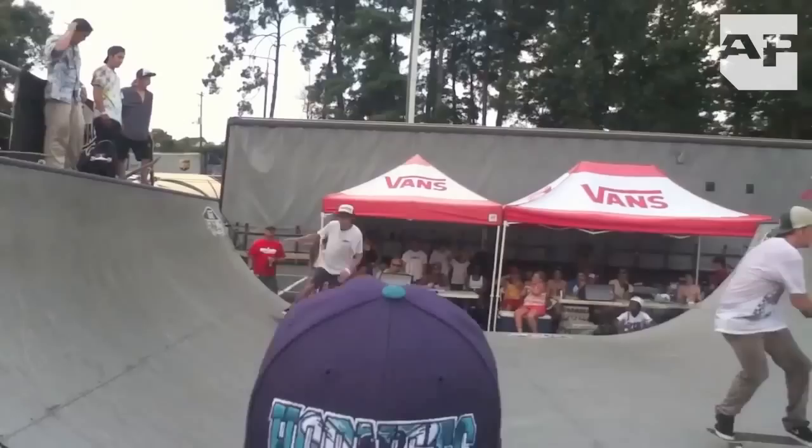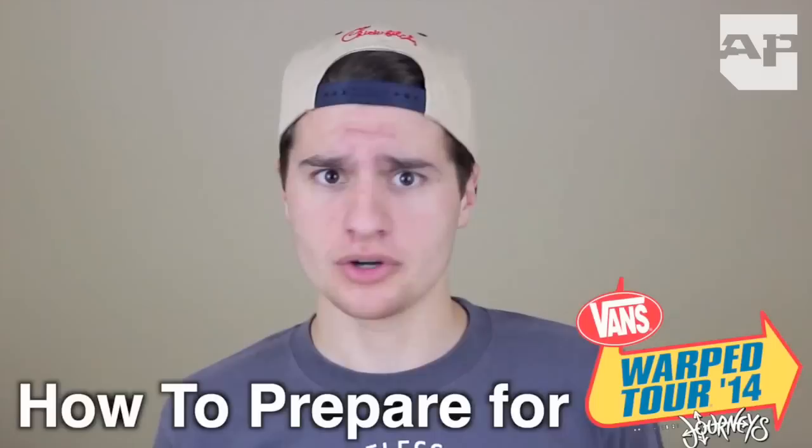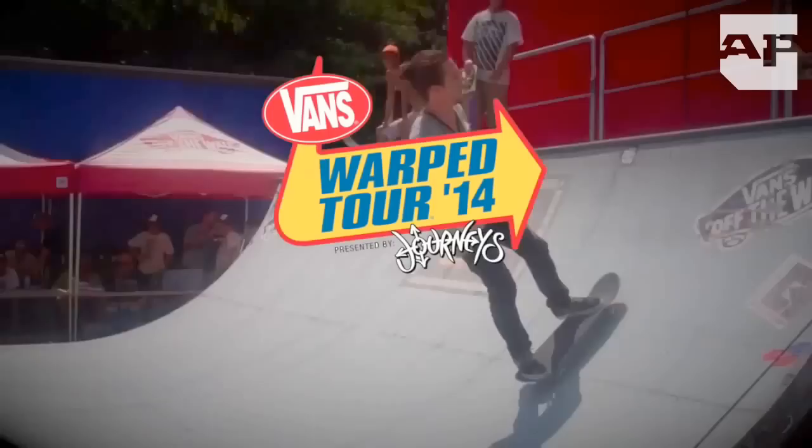Vans Warped Tour. In case you didn't know, it's kind of a big deal. It only comes once a year and it's very important to make the most of it. Like many people, this may be your first year at Warped Tour. The stress of not knowing what to bring and what to expect is totally normal. Today, I'm going to present to you guys the ultimate guide for how to prepare for Warped Tour. Whether you're a newcomer or a Warped Tour veteran, I do have some information that could be pretty beneficial to your trip. We have quite a bit to cover, so let's start off with the things you need to have ready before the show.